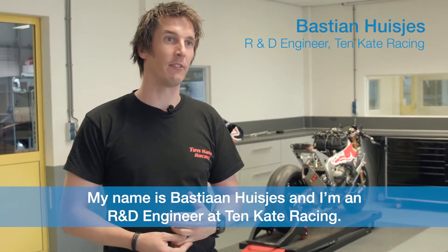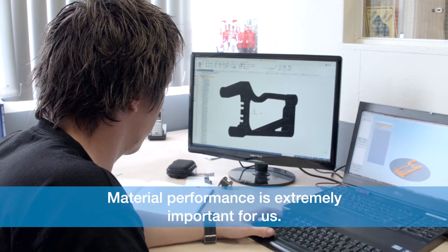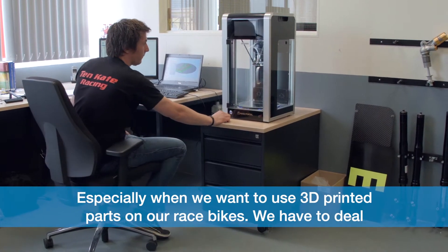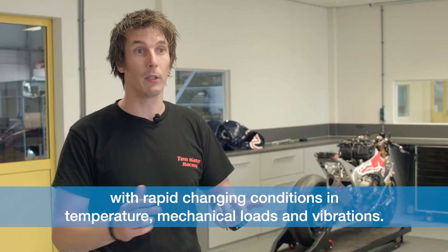My name is Bastion Hauschis and I'm an R&D engineer at Tenkate Racing. Material performance is extremely important for us, especially when we want to use 3D printed parts on our race bikes. We have to deal with rapidly changing conditions in temperature, mechanical loads and vibrations.